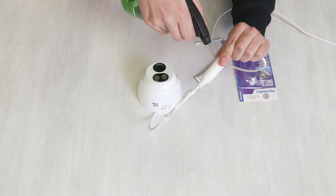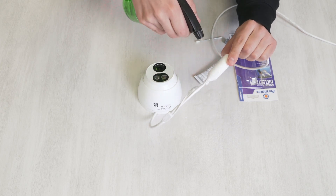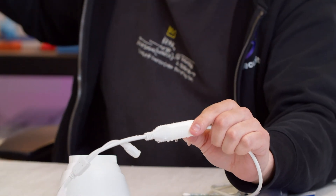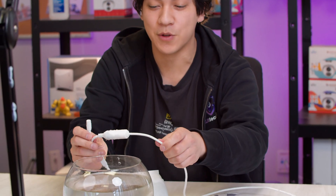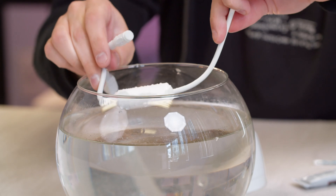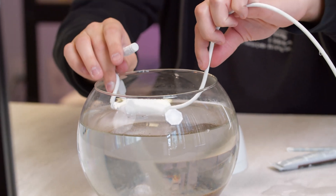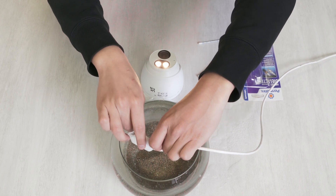So you can see the camera is still working fine — no problem at all. And in case you're not satisfied that this is really waterproof, I want to show you that it is. So what I'm going to do is take this and dip it into the water itself. This should show you that the camera is still working.